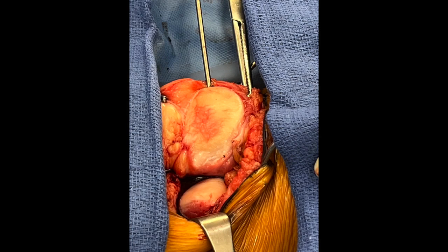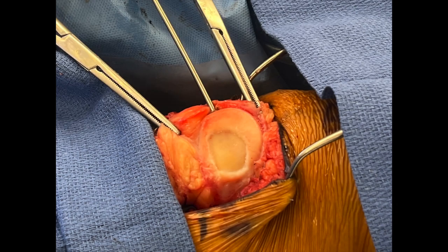Using ring curettes, any non-viable cartilage is resected back to stable margins. The calcified layer is removed with care not to violate the subchondral bone. Hemostasis can then be achieved at the subchondral region of the defect using thrombin-soaked gel foam.